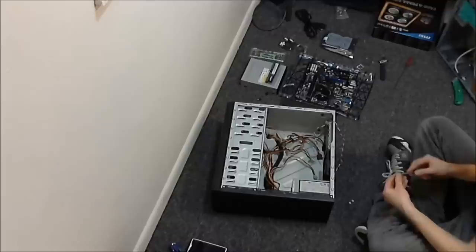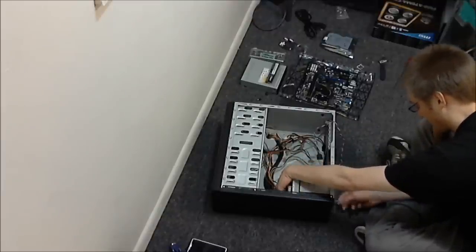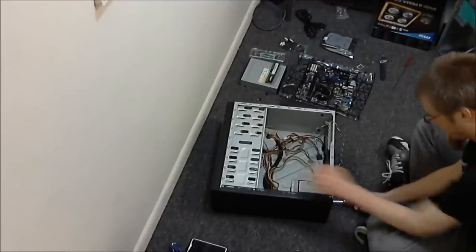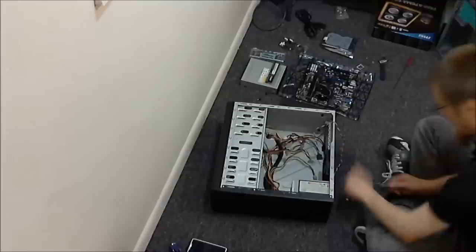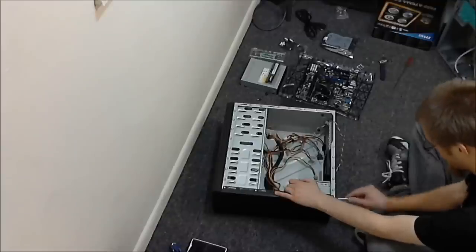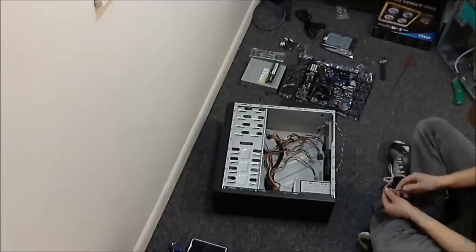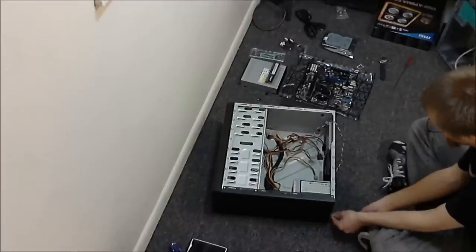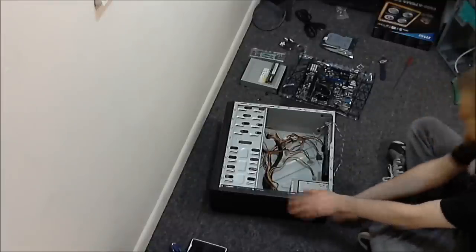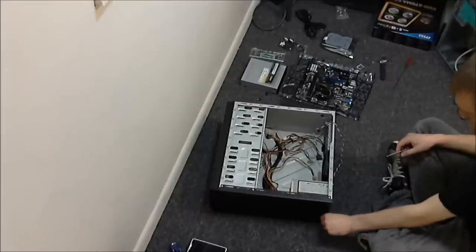Not too happy with this case, but once everything's in there it just holds the components. Airflow isn't going to be too big a deal, and I did put in a bigger fan than what normally comes with it. The power supply swap is one of the easiest things to do — your normal four screws, normal wire set. The included power supply only had two SATA ports on one cord, so I would have had to get the hard drive really close to the CD drive to power both. This way I won't have to worry about it.